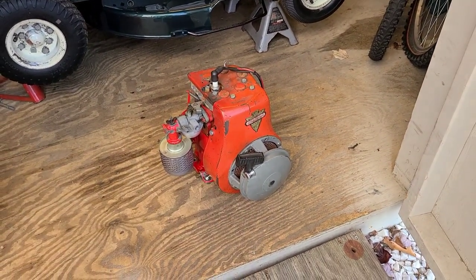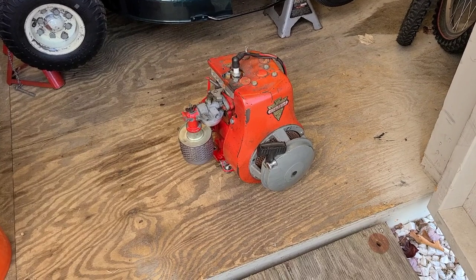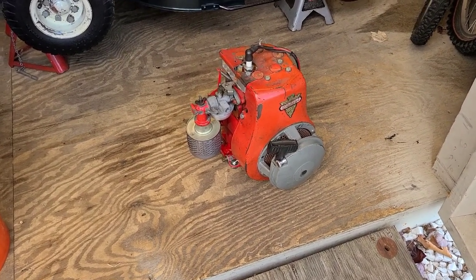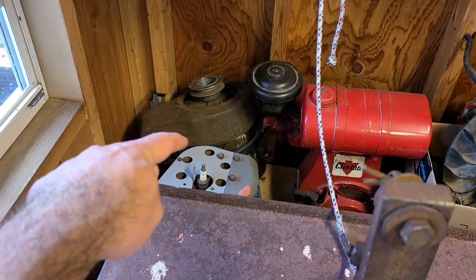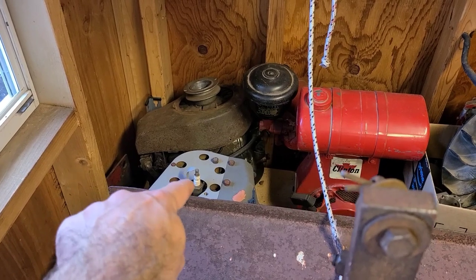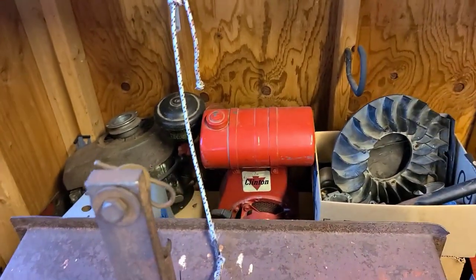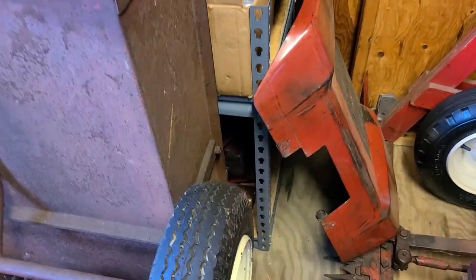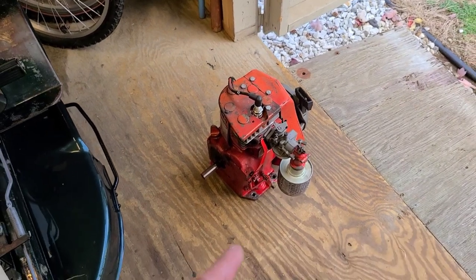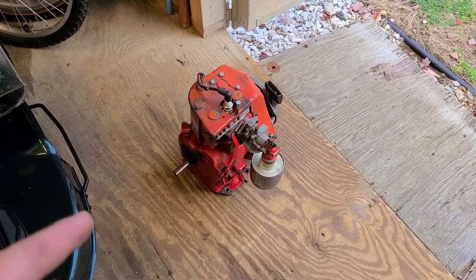This one here has a Fairbanks recoil on it. The one we're working on, the '56, has a Shinaki recoil — that's why there's that big nut sticking off the crank. There are a couple other Clinton engines buried back here — here's another B1290 without the plugs in it, and there's an NOS B1290 and a vertical 1200. We need to find those governor parts for the '56 RJ, but that's how that motor is supposed to be set up.